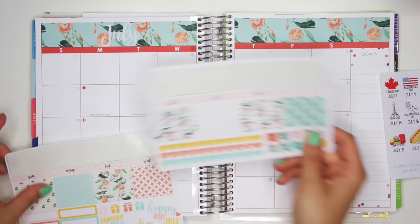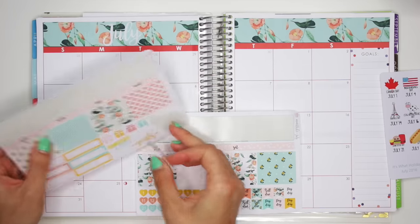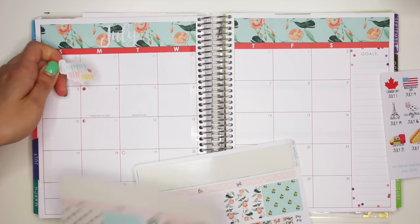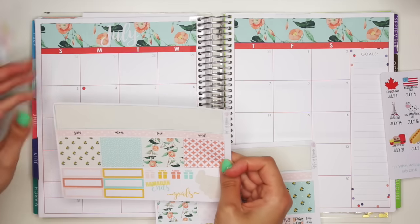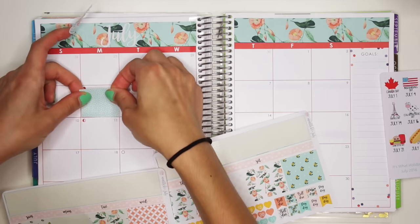I put that down a little crooked, but whatever. So obviously it's the 4th of July on the 4th, so I'm going to put down this sticker here. Actually, maybe I want to put down a full box for that. Yeah, I think I do. Let's put down this one, and we're going to put this on the 4th of July.